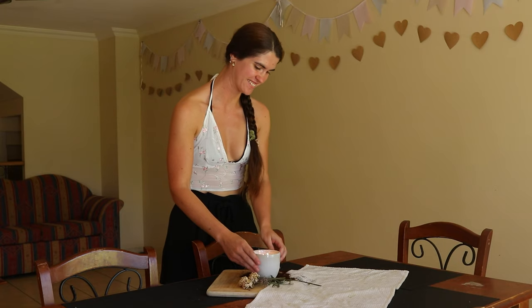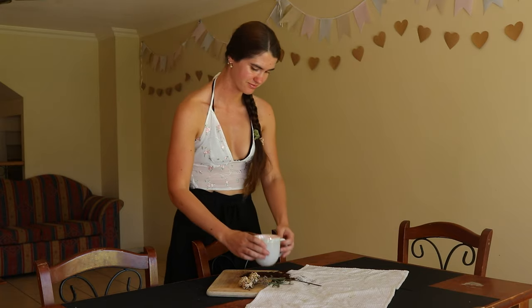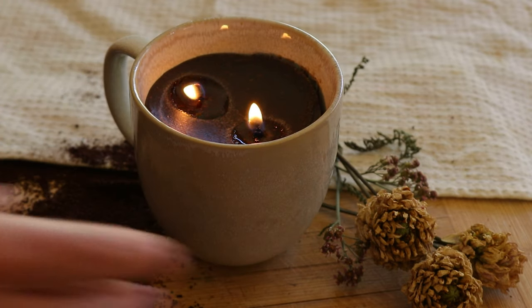And that is how to make a coffee candle at home. I hope you enjoyed this video — thank you so much for watching. I wish you a wonderful day or night wherever you are in the world, and I'll see you soon again.